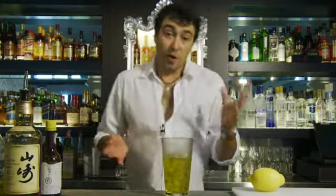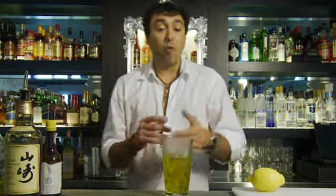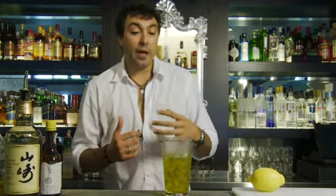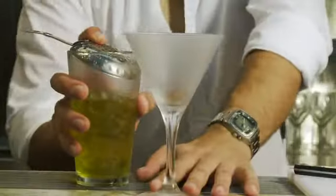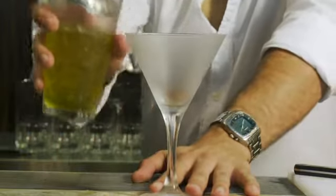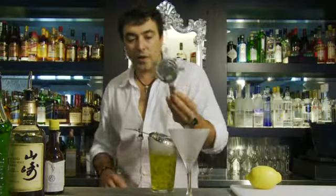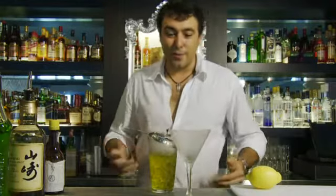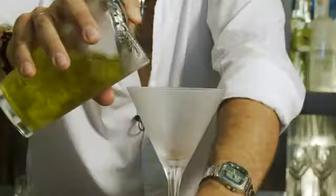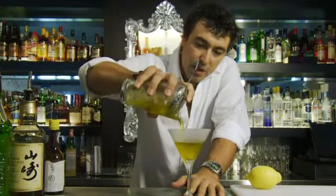Now this one we're going to strain into a cocktail glass, so obviously make sure that your cocktail glass has been sitting in the freezer before you've started the cocktail. That way the cocktail will stand for a little bit longer. We're going to use our julep strainer — you can still use the hawthorn if you like, but I use the julep strainer. Now we're just going to slightly strain that in.